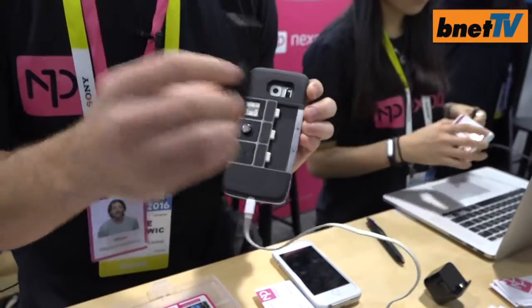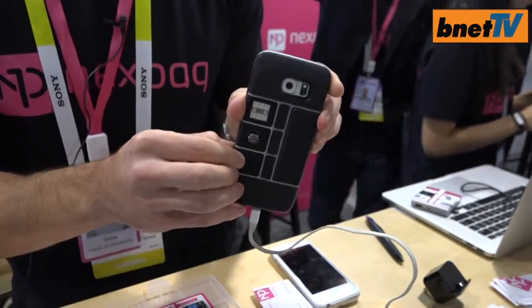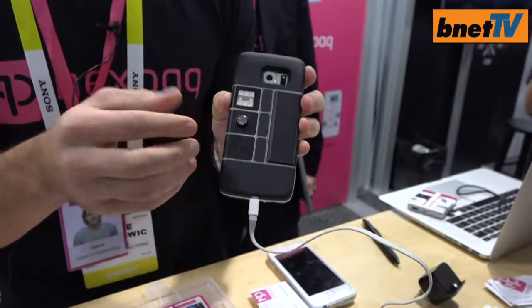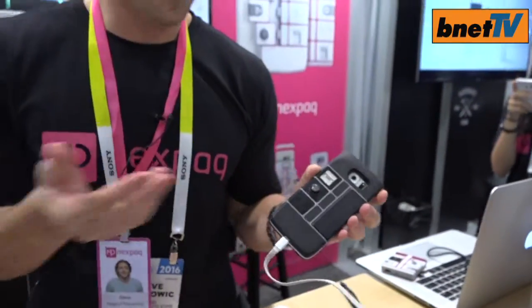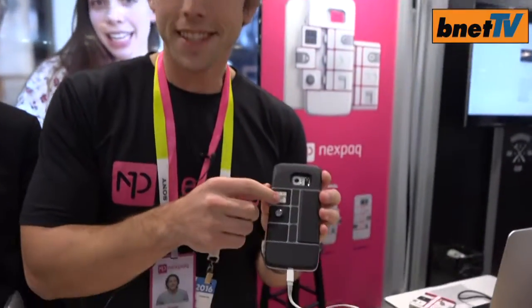Think of it as like a Lego piece with a special ability. For example, this one adds battery power to my phone. This one is a programmable hotkey — I could program it to do whatever I want: take a picture, send a text, order a pizza. This is a breathalyzer module, so I could breathe into it and it could tell me how much I've indulged in.